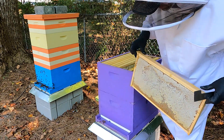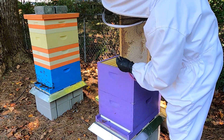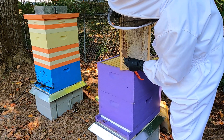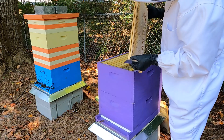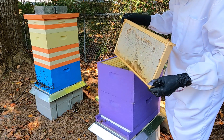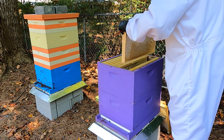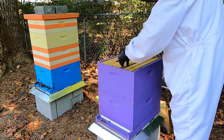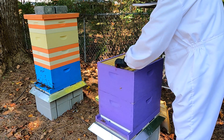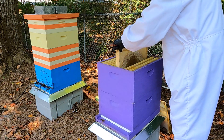Small hive beetles are absolutely everywhere, and it's full of honey. This is pretty sad - I did not expect them to be near this bad right now.